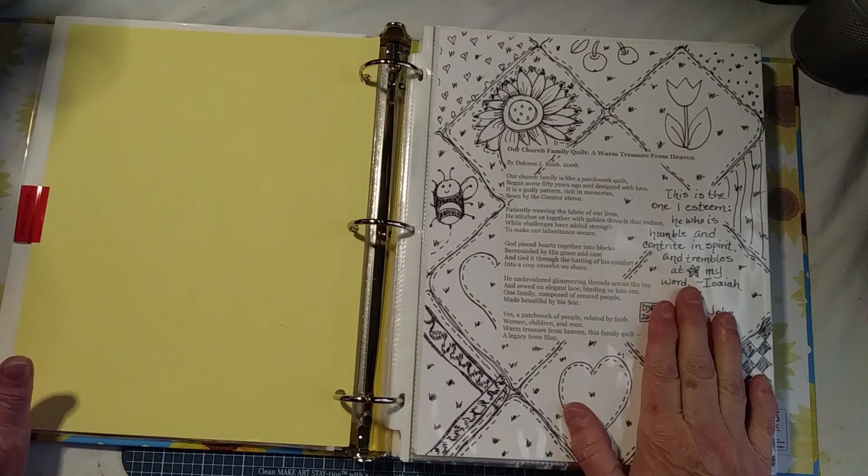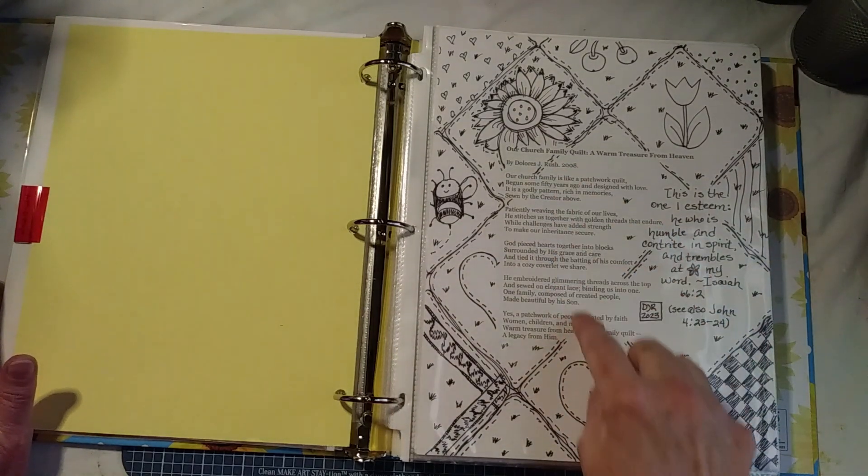This is the first one. This poem on here I wrote.